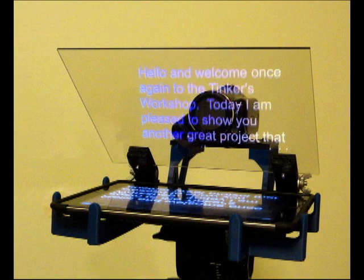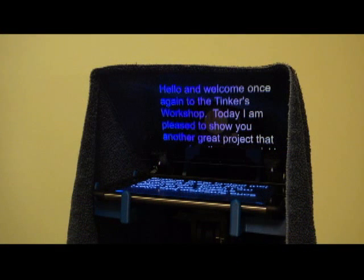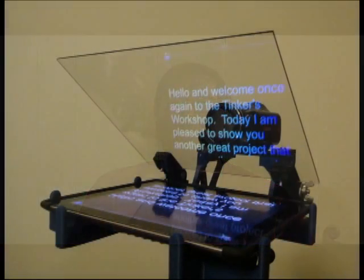To see the text easily, a black cloth is placed over the back of the display glass of the video camera. This blacks out the back of the display screen and makes it easier to read the display. The person giving the talk will also be looking directly at the camera, as I'm doing right now. The video camera does not see the text scrolling on the screen, so the video looks a bit more natural.